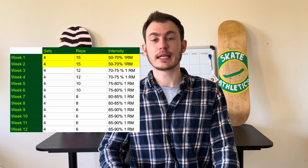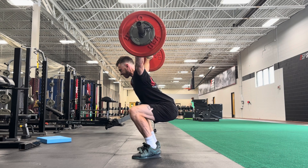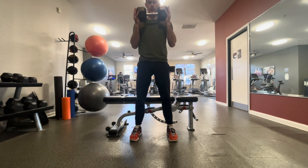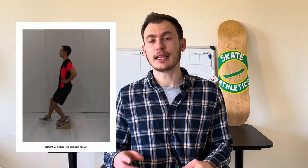Start with four sets of your main lift, which can be one to three different exercises, followed by three to four sets of three to four different corrective exercises. We're going to keep the same rep and intensity scheme for two weeks, working our way down to four sets of six reps at 90% of your one rep max. The tempo of your main lift is going to be extremely slow, as that places less elastic force on your tendon. Specifically, we'll adopt a 3-1-3 tempo: three seconds in the eccentric phase lowering down, pause for one second at the bottom, then stand back up with control taking another three seconds.